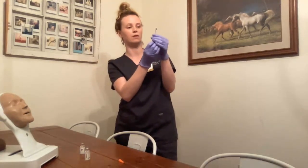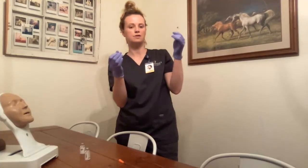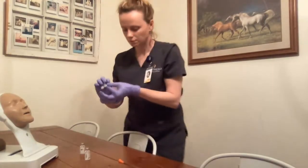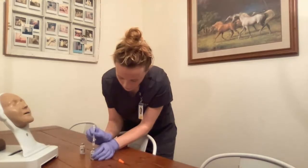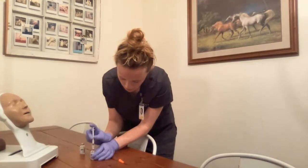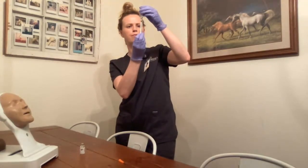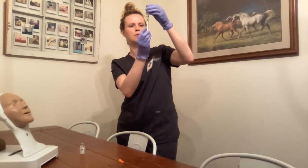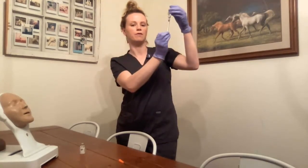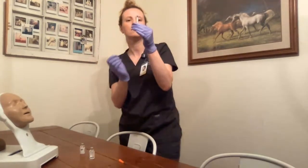Next is the four units of regular insulin. I draw up four units of air — the nurse and I have both verified with the MAR. I inject that air into the regular insulin vial. I then invert and draw up the four units of regular solution. I tap to remove any air bubbles. The nurse and I have both verified against the MAR — four units.